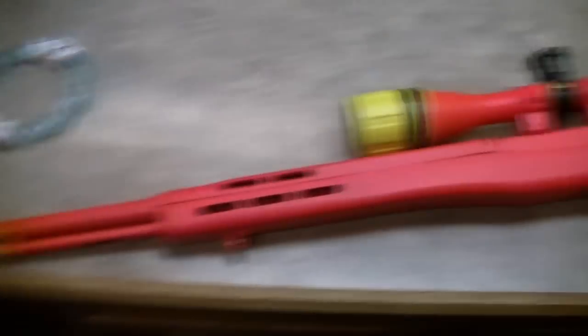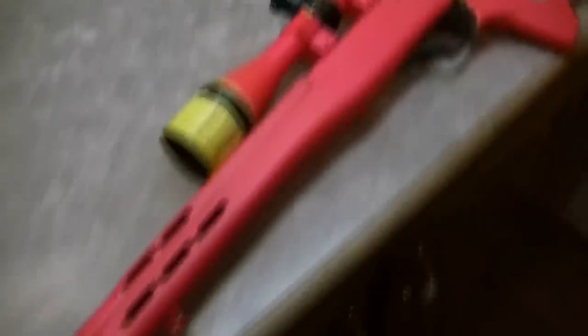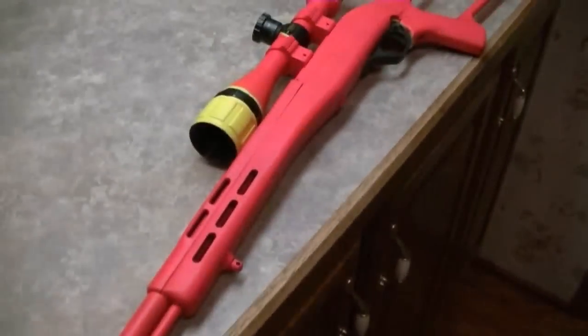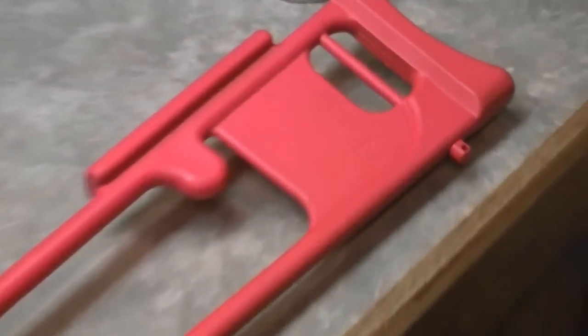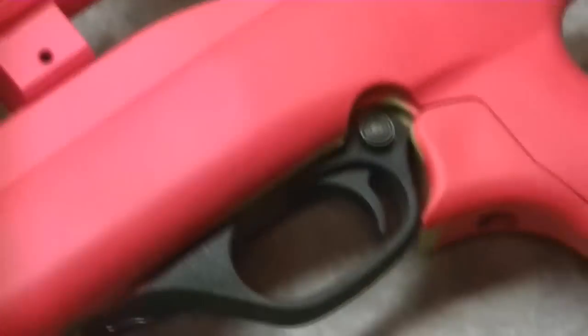You ready for the final product? Well here it is — pink and yellow and lime green. That is one bad dude.